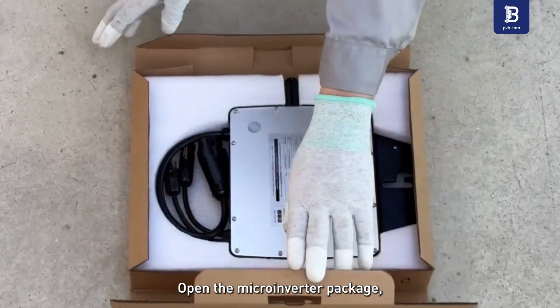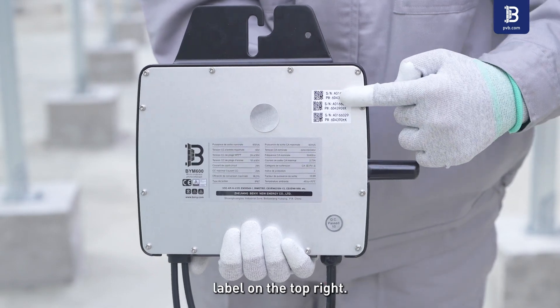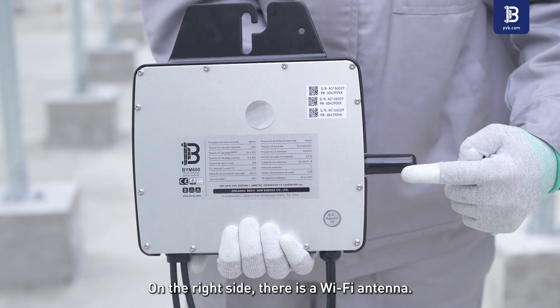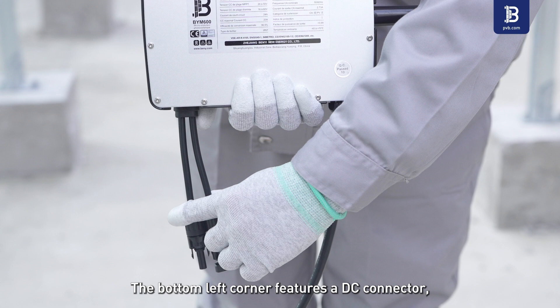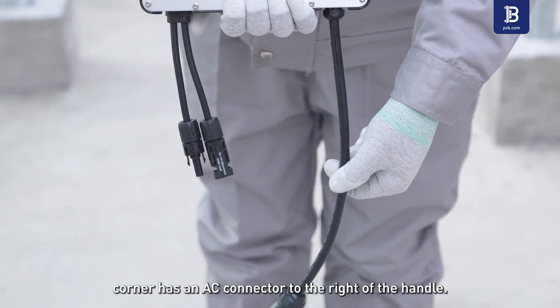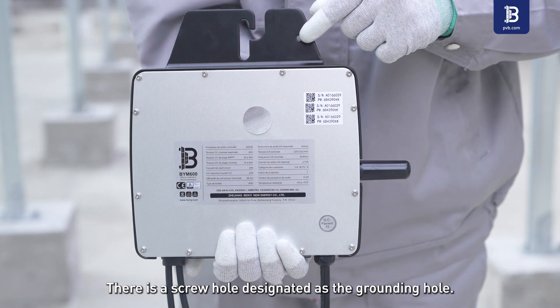Opening the microinverter package, we can see a parameter label in the middle part and a serial number label on the top right. On the right side there is a Wi-Fi antenna. The bottom left corner features a DC connector, while the bottom right corner has an AC connector. To the right of the handle, there is a screw hole designated as the grounding hole.